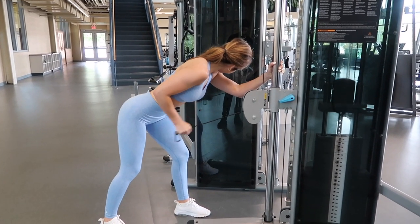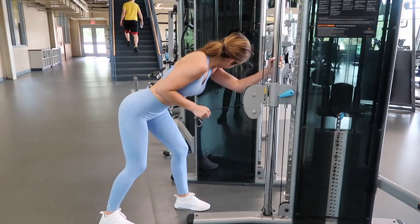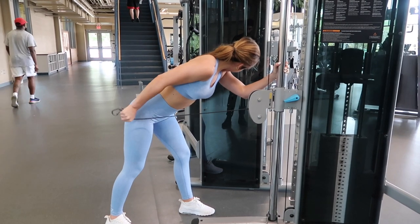Next are tricep cable kickbacks — you're going to feel these pretty much right away. You can use a rope, or like me, just grab the cable attachment directly. A lot of people grab a bench at 90 degrees, but I love using cables. The trick is to stay very stable since this can feel a little awkward. You can hold the pole for support. You'll be bent over slightly — not a full 90-degree angle like on a bench.